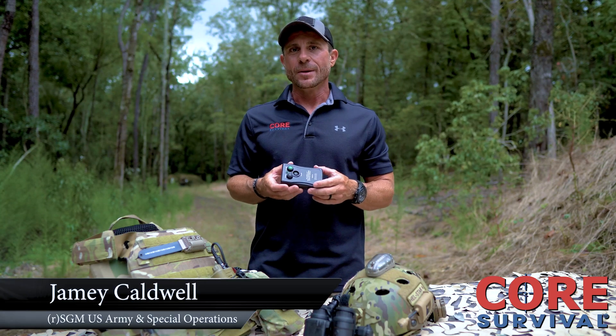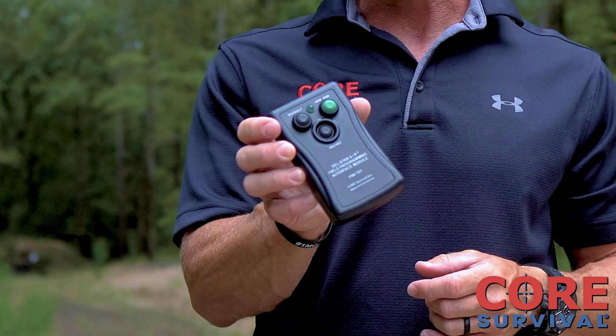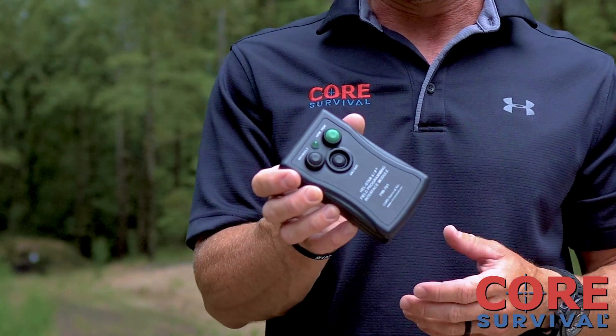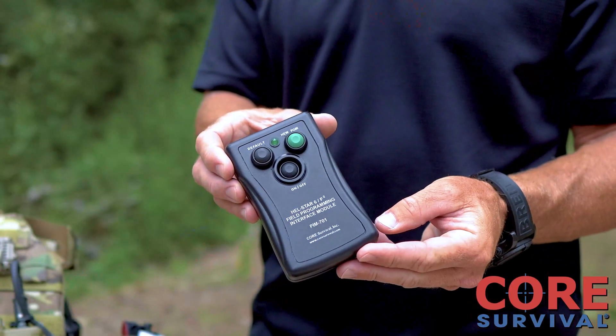Jamie Caldwell here with Core Survival. I want to talk to you about the Program Interface Module or PIM. The PIM is going to allow you to reprogram on the fly our Hellstar 6 series of lights. Simple, easy to operate.